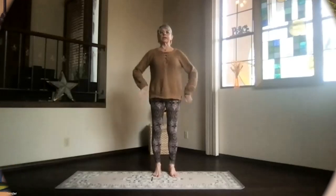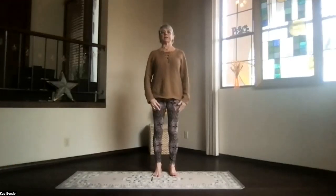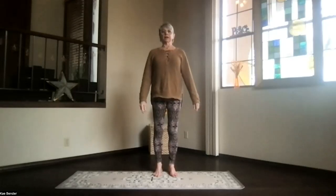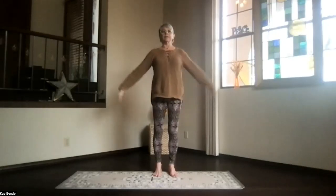Feet hip width apart, toes straight ahead, sitting bones down. Ankles, knees, hips, shoulders lined up. Shoulders back and down, ground toward the ceiling, activate the core, ribs toward your spine and up, and let your low back have some support, and then inhale.